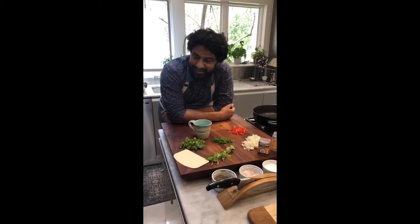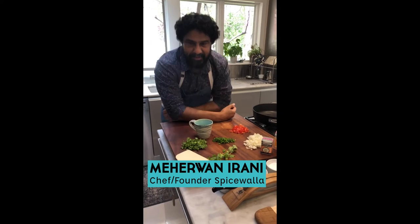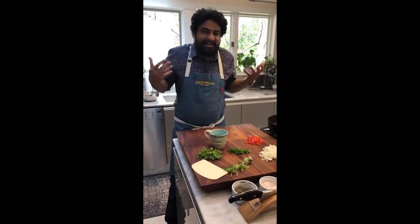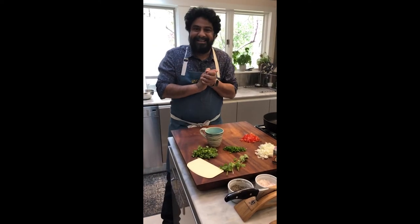Good evening everybody. Welcome to Chai Time with Marwana Rani, where you will taste and believe some of the best Indian food you've ever had in your life. At least I like to think so. Chaipani mom at the helm. Hi everybody.